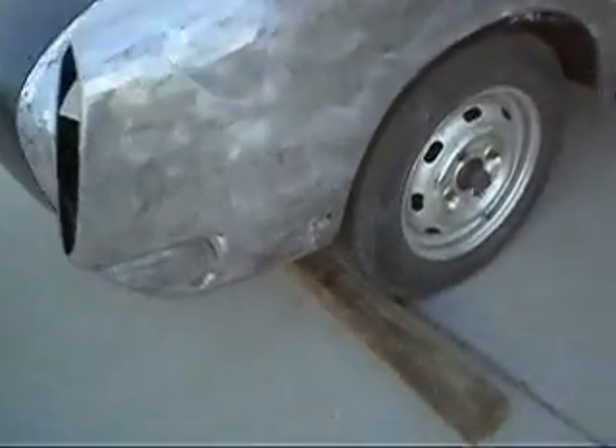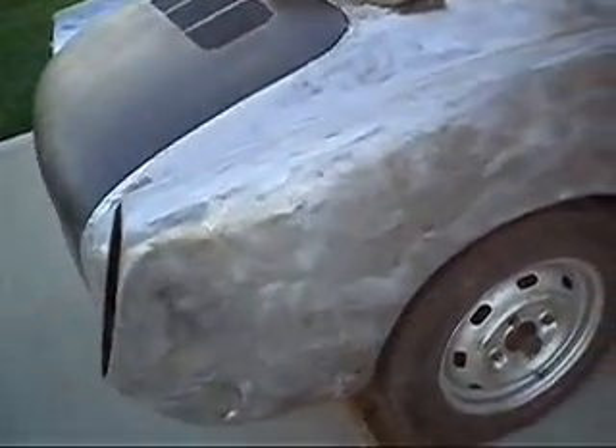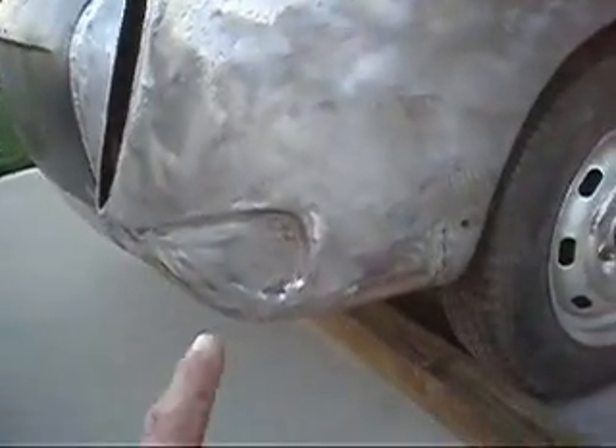Well, this is an exciting day. I just finished up the last bit of welding on the exterior of the body of the Karmann Ghia. I just want to go around real quick and point out what's been done.